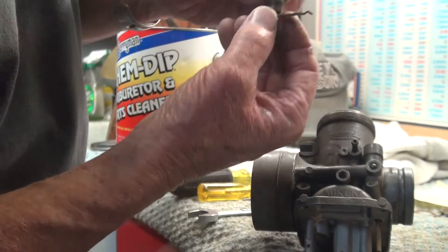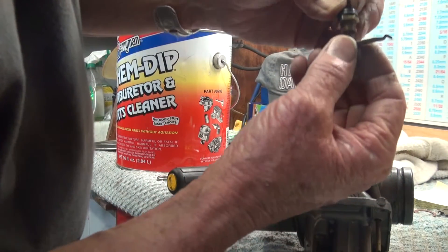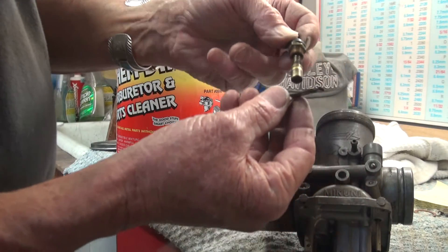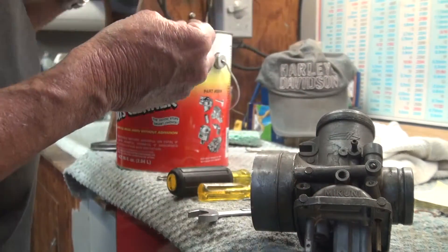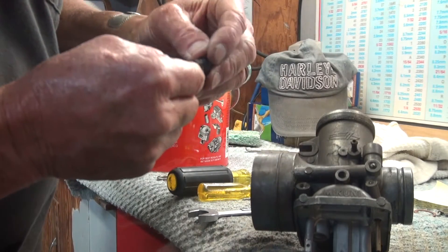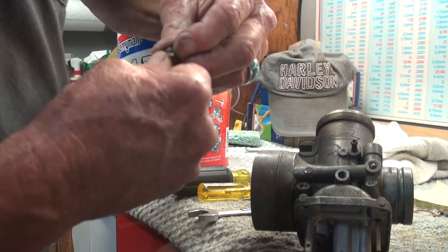This is a keeper metal and it fits like that on the carburetor, so I'm going to take that piece off and put it in the cleaner. There's a little rubber boot on the top, and that is what I do not want to put into the cleaner.